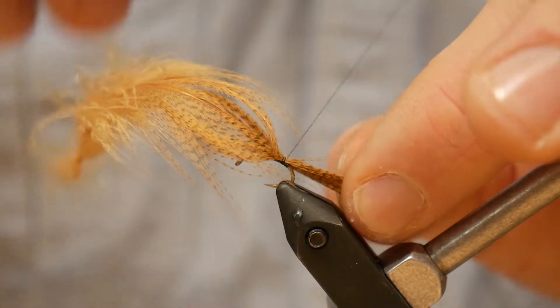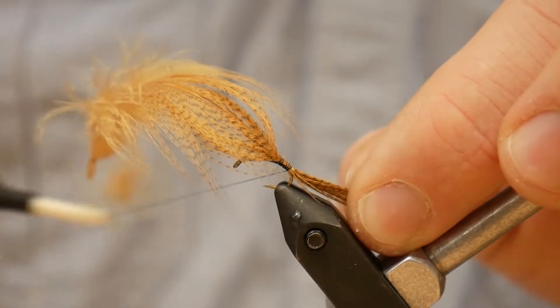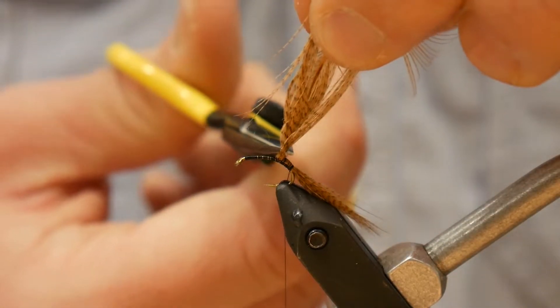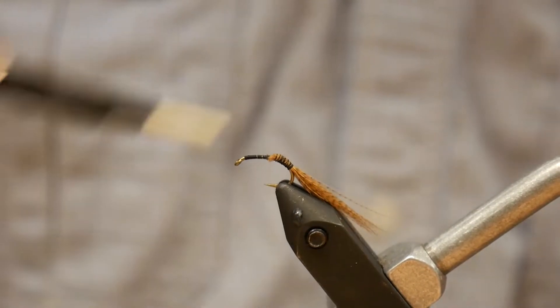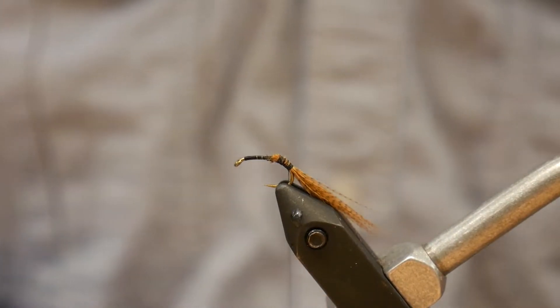Make a loose wrap, then follow it back down the shank. We'll trim that off and then we want to bury that underneath a decent thread base to build up a good thread base, then follow it back down.